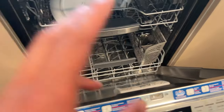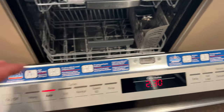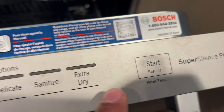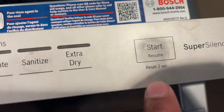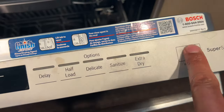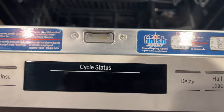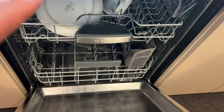The simplest way to get it to drain is to find the reset button, usually near the start button — sometimes it's the same thing. On this one it says 'reset, three seconds,' so I'll hold it for three seconds and it should drain. I held it for three seconds, then simply start your dishwasher and it drains. That's one issue covered.